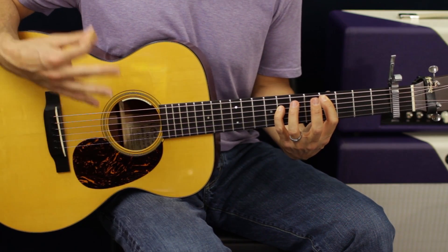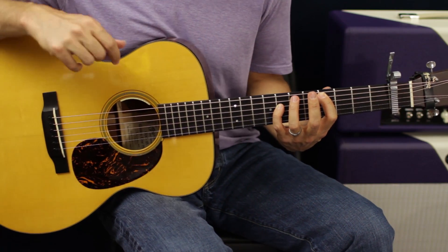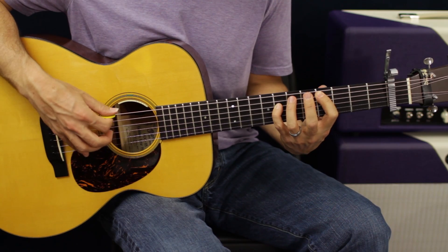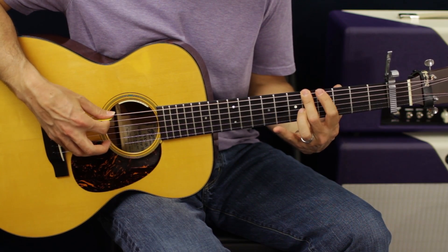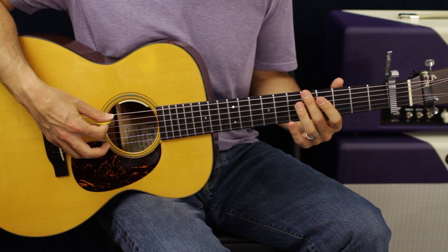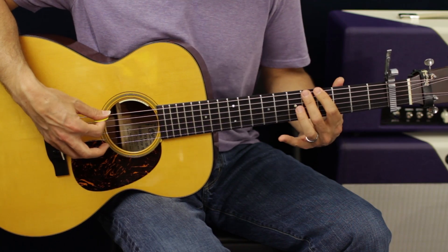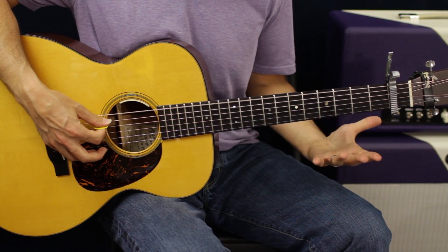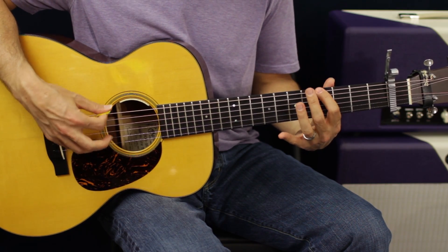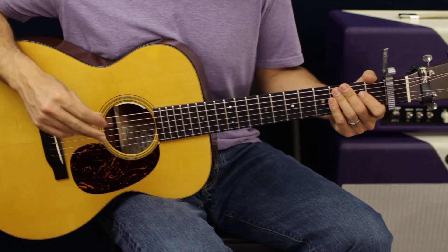There are multiple guitars playing this so I'm trying to combine the two parts into one thing we can play on acoustic or electric. The pattern is going to be five, four, five, four, five, and then open — one, two, and then open. It happens two times.